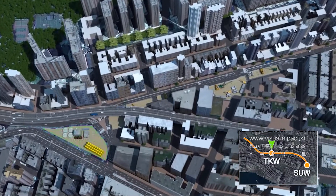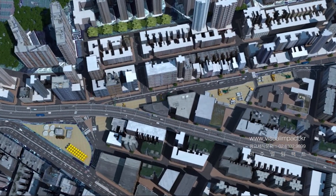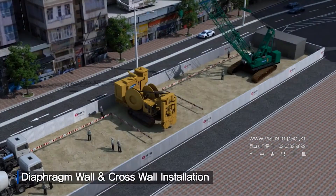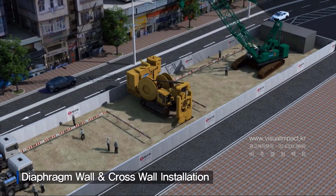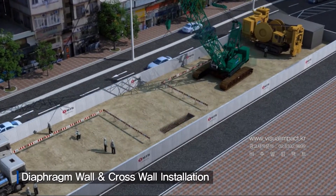The Tokwa Wan Station is the single most critical component of this project. To maximize safety and minimize impact on traffic flow, diaphragm and cross walls will be installed, and the station will be constructed by top-down methods. D-wall panels will be excavated while being supported by bentonite slurry.